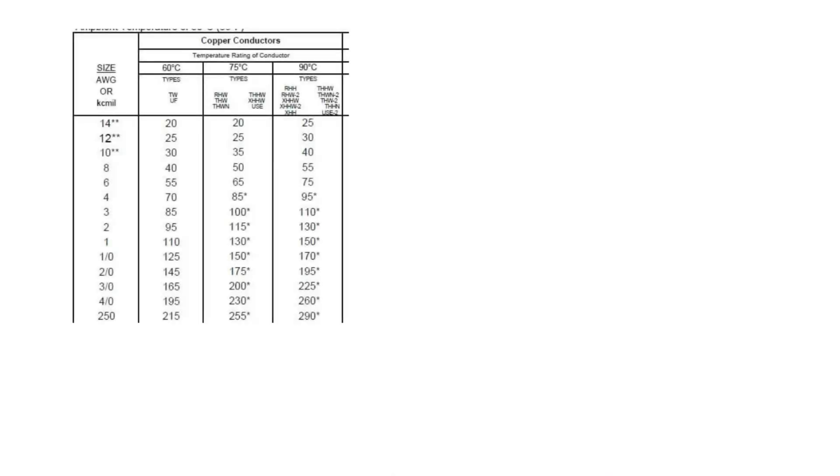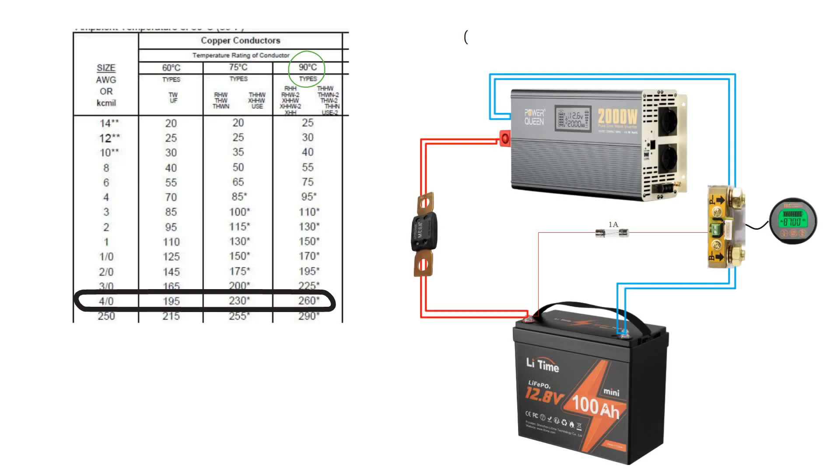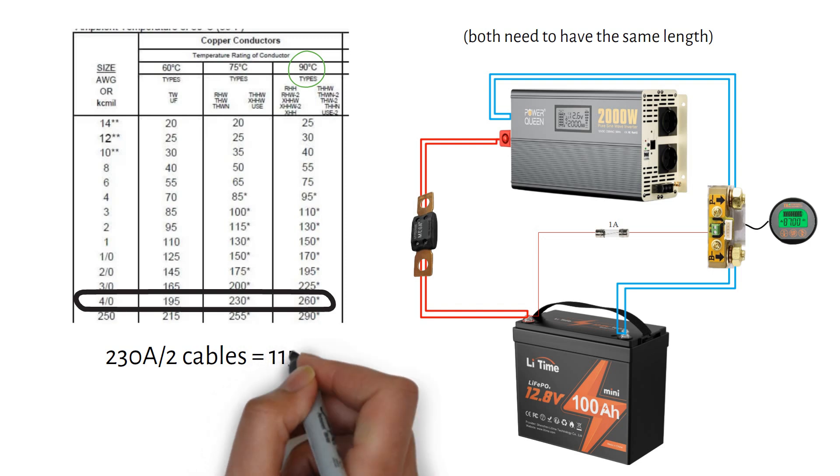Remember what I mentioned in my video about sizing your cables? If you can't purchase cable rated at 105°C insulation temperature, you'll most likely have a cable rated at 90°C unless specified otherwise. Let's check the current values for a 90°C cable — you'd need to go up to a 4/0 cable or 120 millimeter square, but that's bulky and hard to work with. A better solution is to split the cables into two pairs, dividing the max current of 230 amps by 2 to get 115 amps per cable.